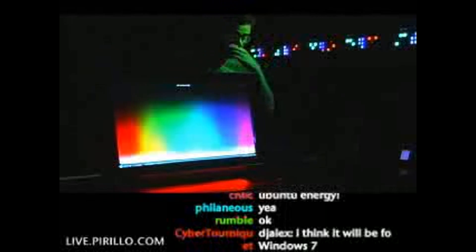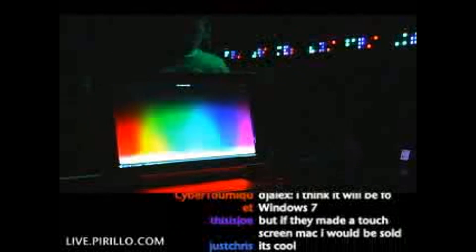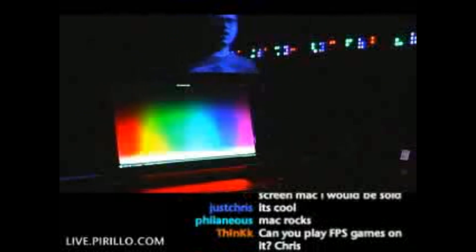My only qualm is that there weren't more colors in the rainbow to use. I also wish that they had lights emitting from all sides of the HP TouchSmart PC, because man, that would light up a room. Awesome! So maybe I get a little excited over things that glow.